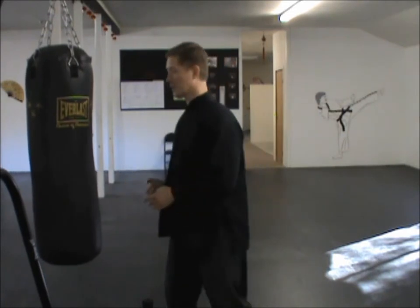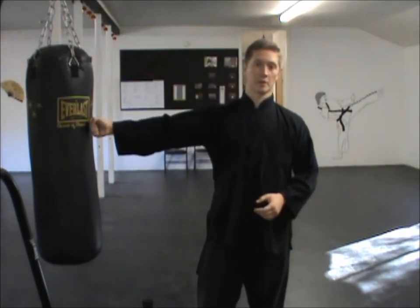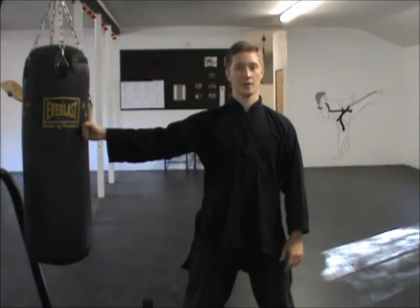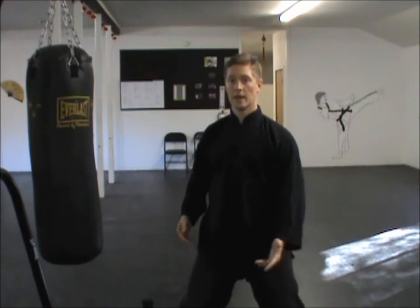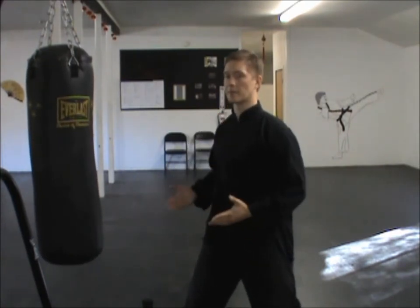In this video we're doing something very similar to what we did in the last video, only instead of the punch coming straight out in front of you, it's coming out to the side. You can do this with either a vertical fist or horizontal fist — do whatever feels best for your wrists and allows you to generate the most power. Start with the bag to your side, reach out and touch it to confirm the correct distance. Bend your legs and turn your hips almost to facing the bag as close as you can comfortably.